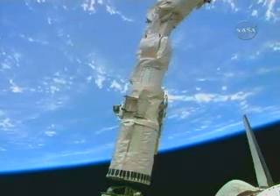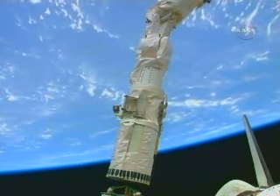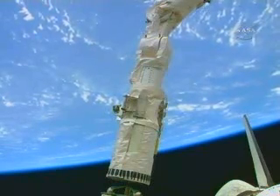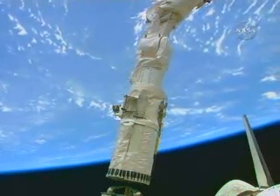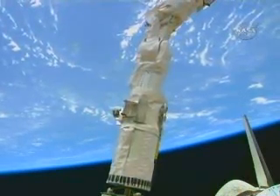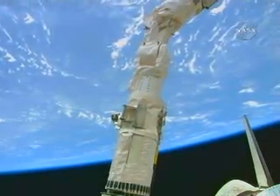The robotic arm is operated inside the space shuttle cabin. The operation is performed from the aft flight deck right behind the cockpit and supported either through the window or by watching two TV monitors inside. To control the robotic arm, the operator uses a transitional hand controller with his or her left hand and manipulates the rotational hand controller with his or her right hand.